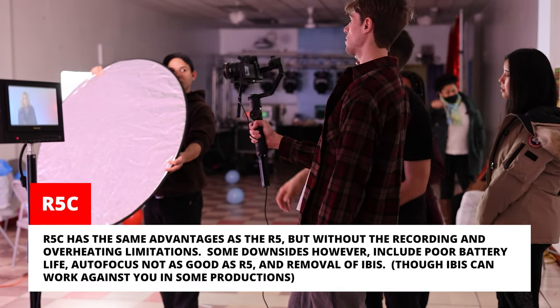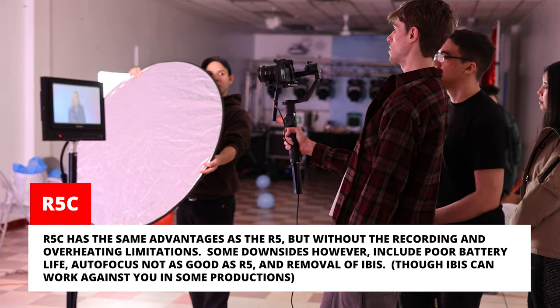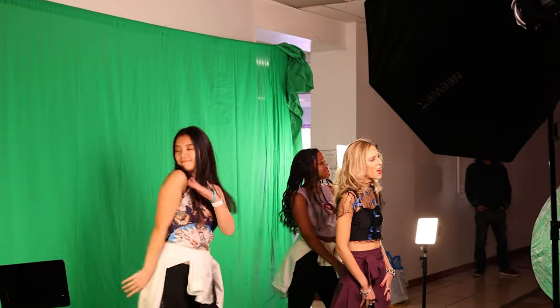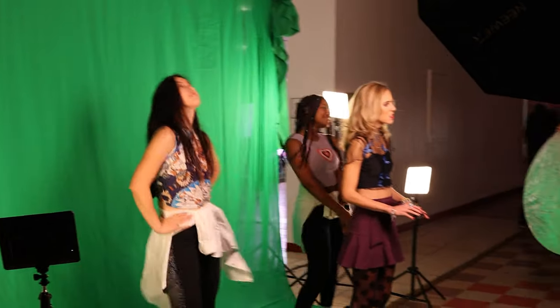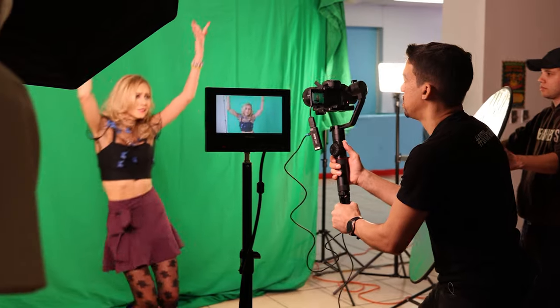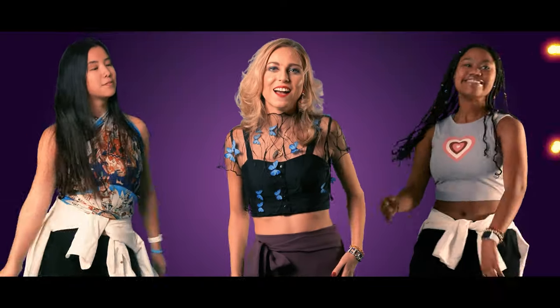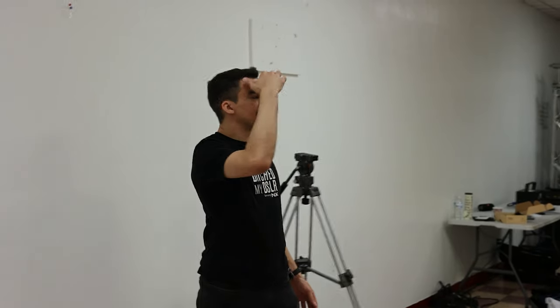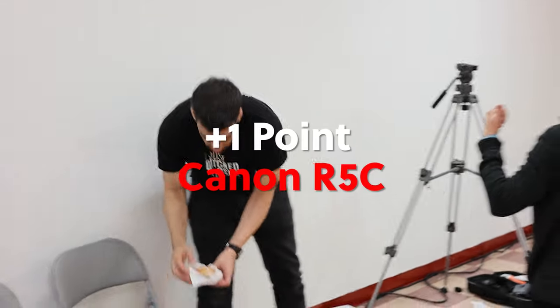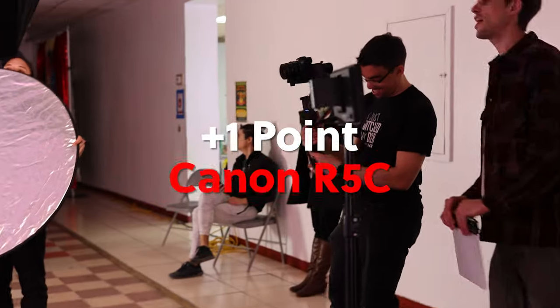What about the R5C? Well, the R5C would have handled the scene easily, just like the R5 — no overheating issue, and I would have been able to adjust what I needed in post. However, the only downside is the R5C's battery limitations. I would have either needed to purchase a battery grip or get an external charger just to keep the camera running. I recorded all the scenes in this internal setup with just two batteries, which were more than enough during the first five hours of this shoot. Sure, the R5C could do it, but how many batteries? And how many times would I have to switch out the battery while filming? At that point, it doesn't even seem like an upgrade. R5C is mostly good in this situation, but still has its issue.